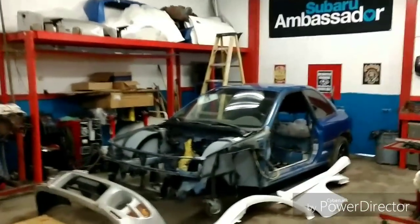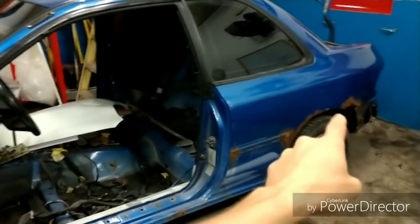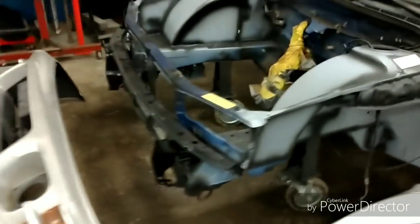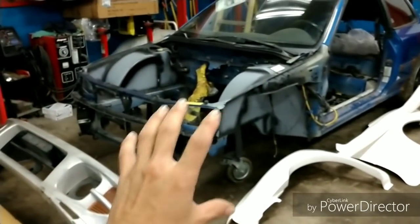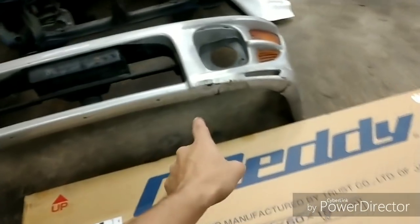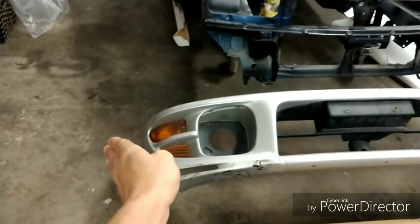So today we're gonna do a bunch of dry fitment, get all these parts onto the car, and basically get an idea of what needs to be repaired and what's just gonna get cut off. We need to know where the mating portions are gonna be, make sure all the taillights and pockets are gonna fit, make sure the door has nice even gaps. We're gonna start with the front end and move our way back. We're going with the RS front bumper, not the 22B front bumper, because this one is more aggressive and I can flex it out to go with the wider fenders.